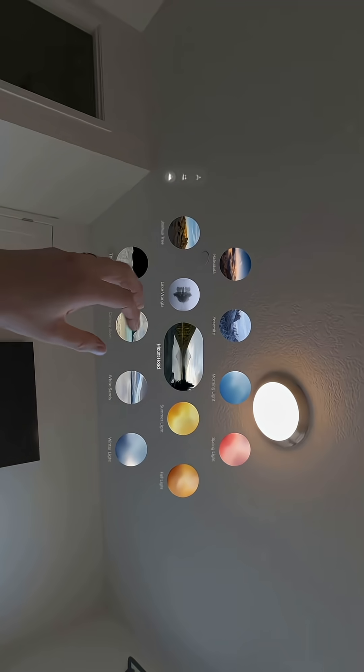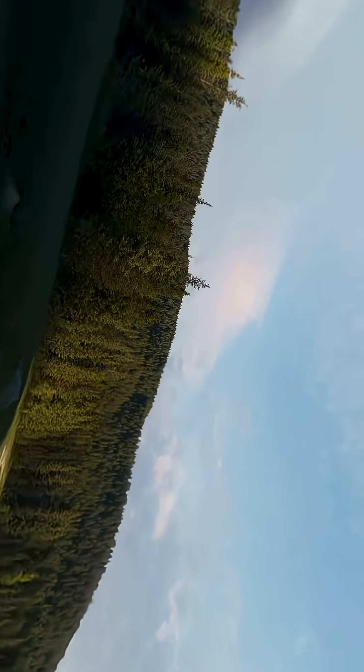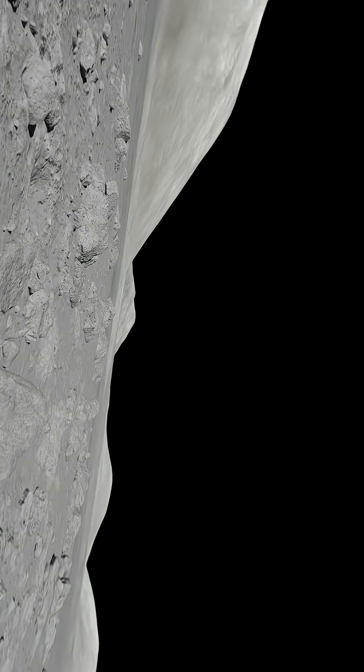Lake — whatever that is, I don't know how to pronounce that. Ooh. Mount Hood — this is my favorite one because of the rain. The moon — this one is so neat.